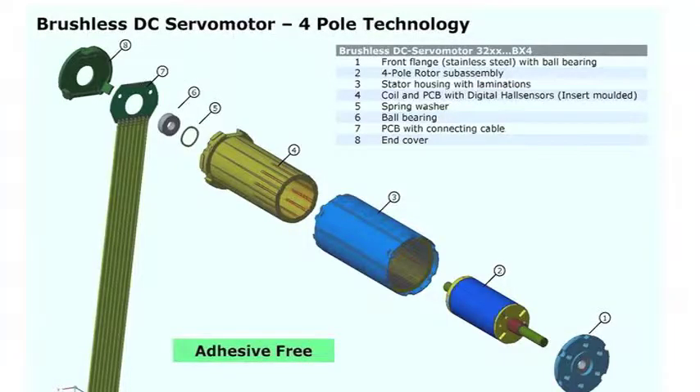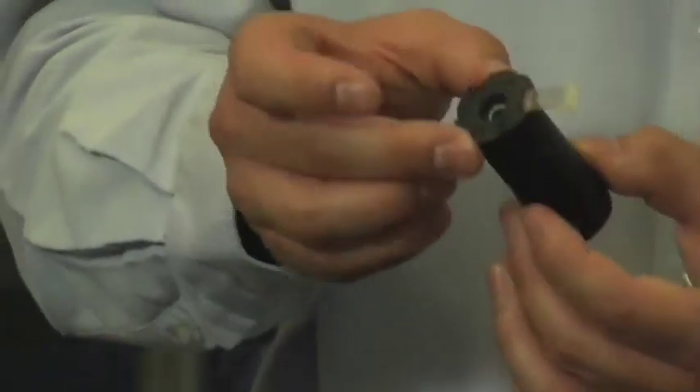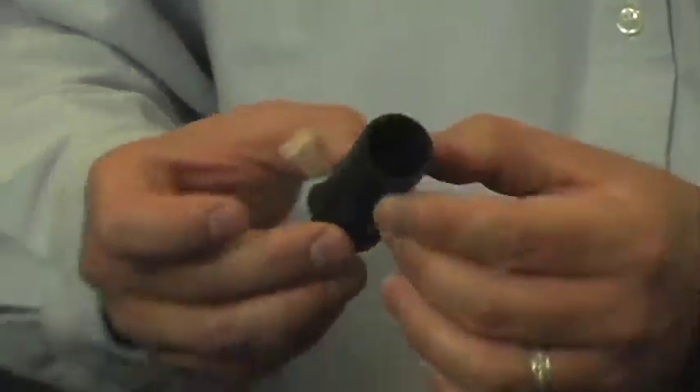The primary design objectives for the BX4 were a low number of individual components, eliminating all use of adhesives, and providing a simple design for high production efficiencies. The construction of the BX4 motor is quite unique primarily because the winding, printed circuit board, and sensors are all injection molded.